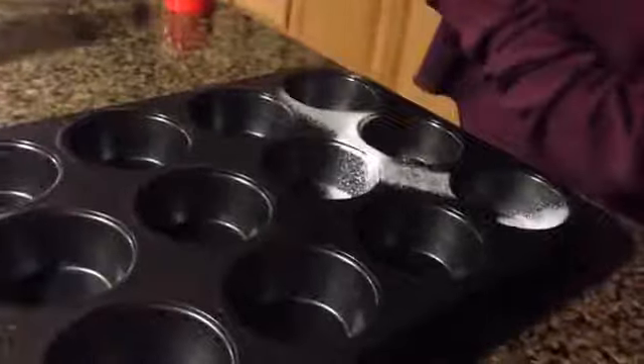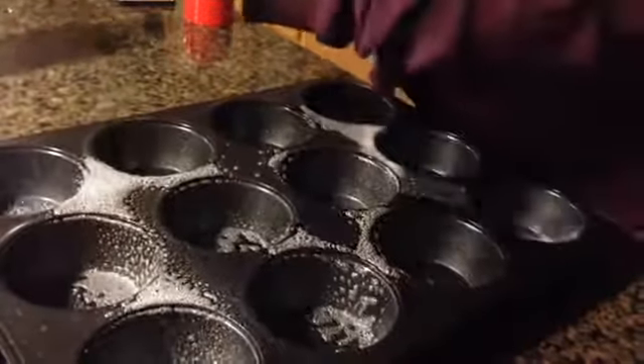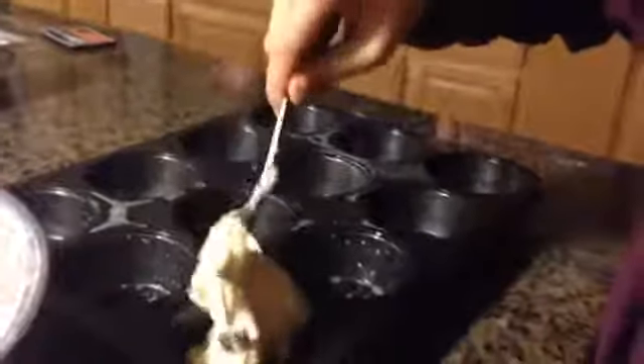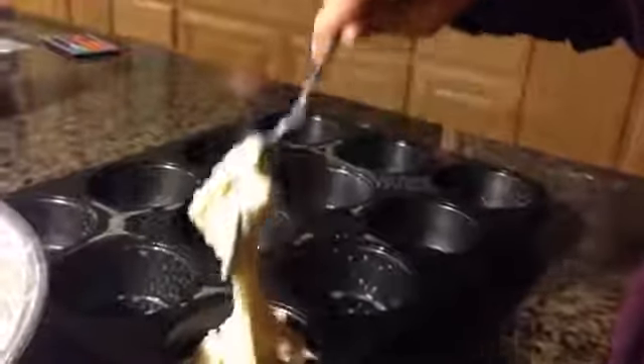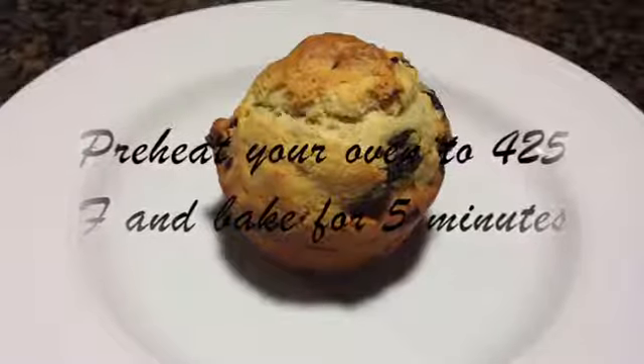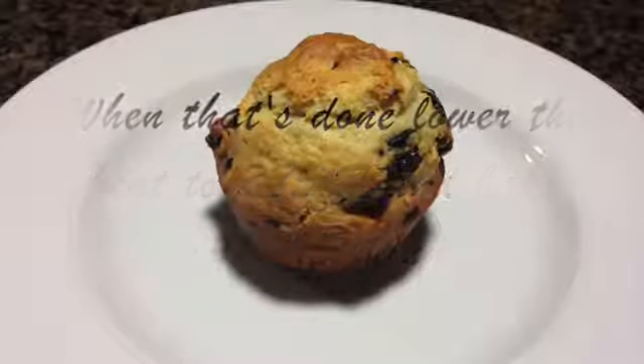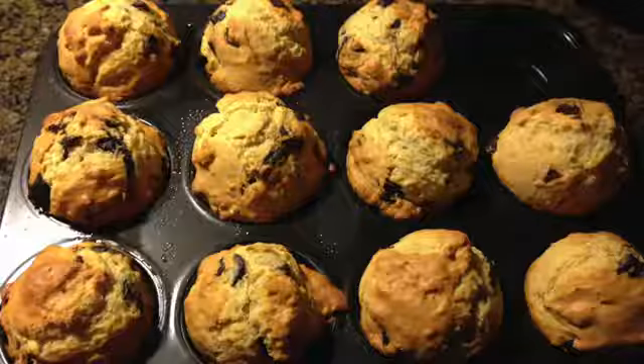Next, slowly add your dry ingredients to your wet ingredients. Then you want to mix it. Now you can either spray your cupcake tin with PAM, or you can line them with cupcake liners. Now add your muffin mixture about ¾ of the way high. Then you take them out of the oven, and you're done.